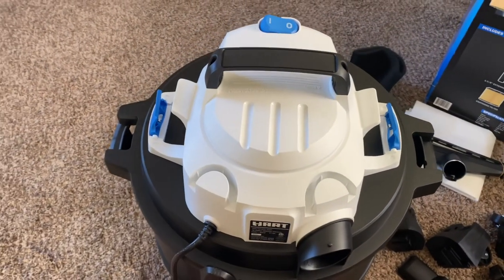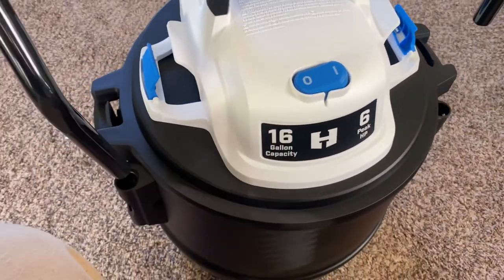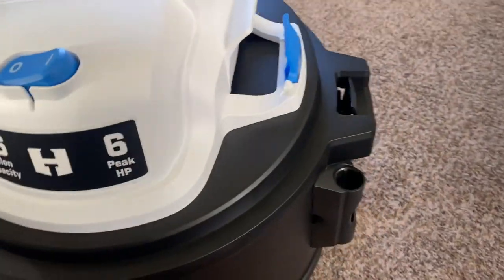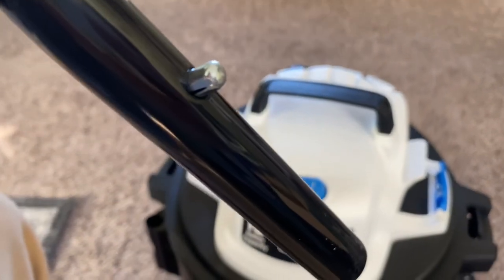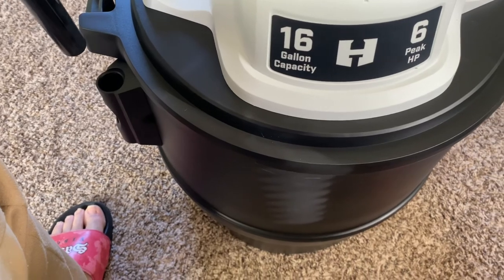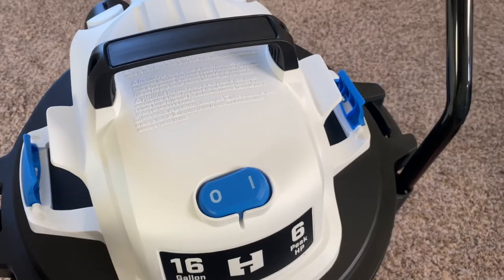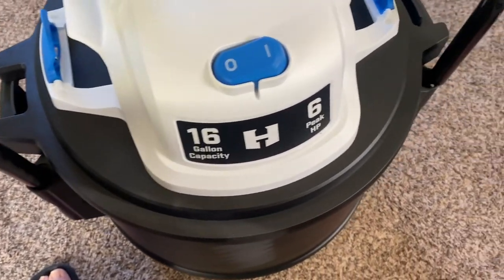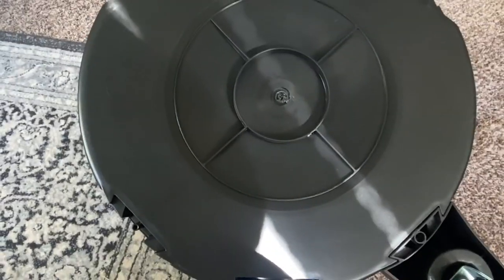I'm gonna stick the bar in here now. You can see it has these two holes on the side, and then it has this little clamp — a little thing sticking out. All you do is push it in right here — that's a two-handed job. So that one goes there, and the other one goes in here. I'll get that situated and be right back.